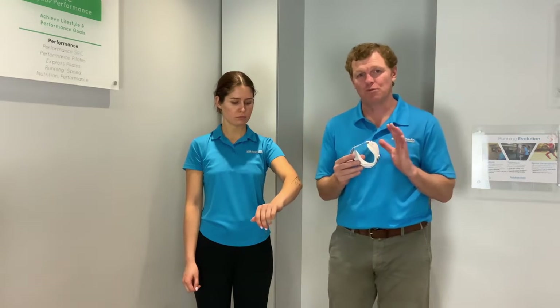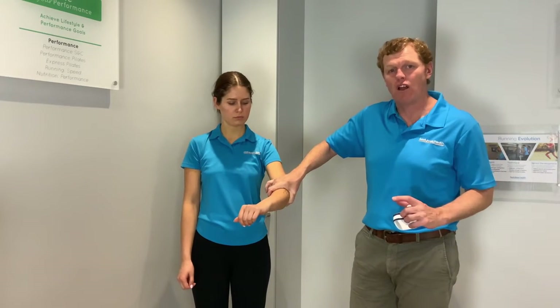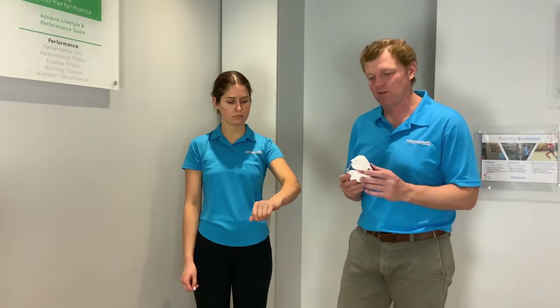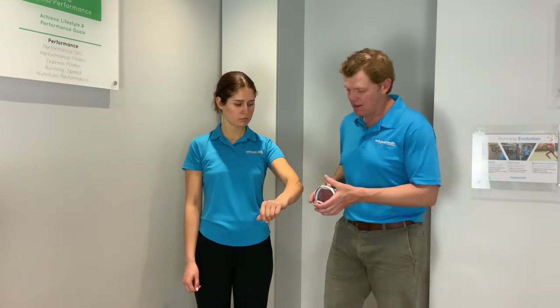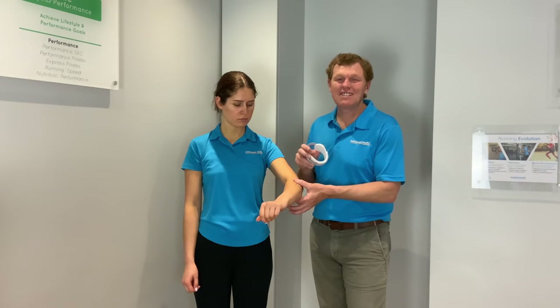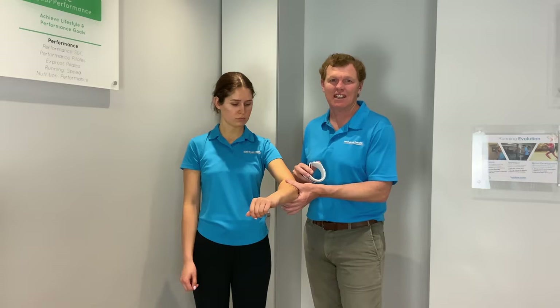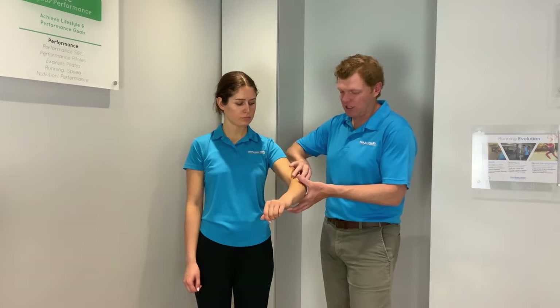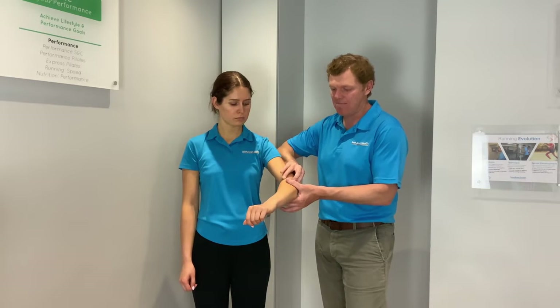A lot of the elbow supports out there really just grasp around the whole arm, so they don't really have the effect you want. Even with this one, which I've found is the best — it's a clasp that goes halfway around — when you're doing it, you need someone else to help you put it on effectively, because just compressing it doesn't really change the load. What you need to do is, as you're putting it on, have the person unload that tissue and then place it on.